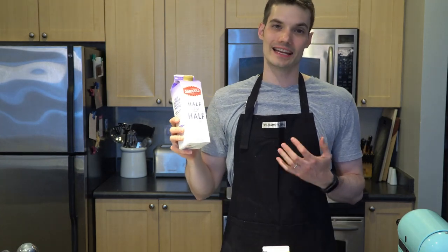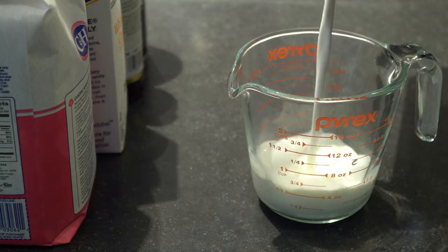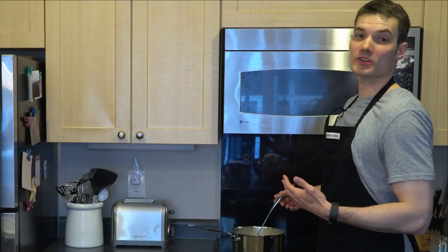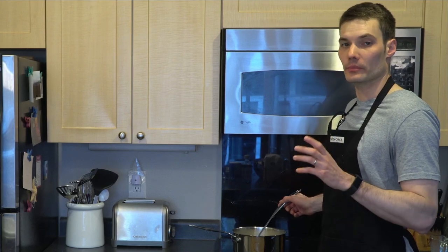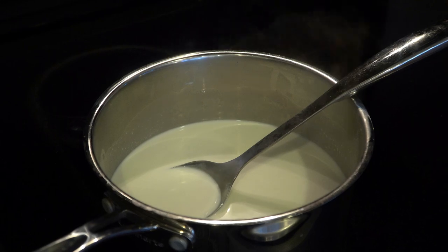The first step is we're going to take our half and half and heat it up. We want to get it nice and hot — we don't want to bring it to boiling, but we want to get it hot and we're going to have to stir it often. We want to bring the two and a half cups of half and half to a near boil — not quite at the point of boiling, but nice and hot so it's steamy. As soon as we do that, we're going to take it off the heat.